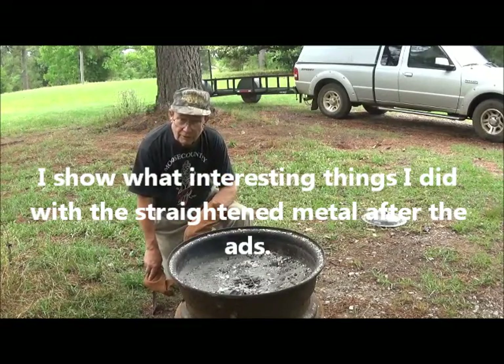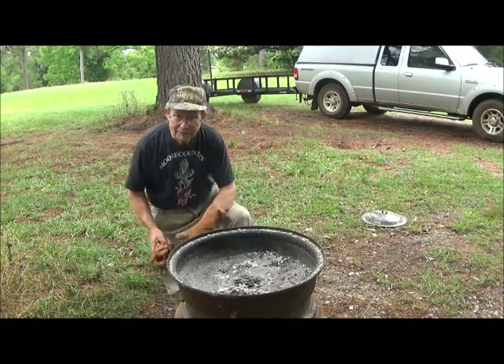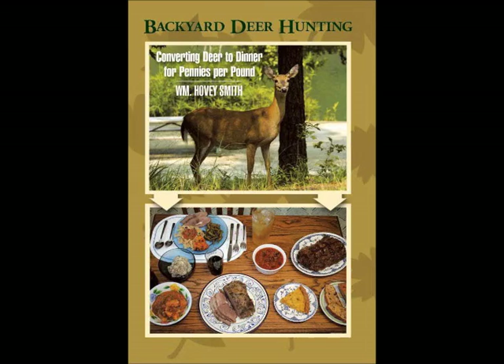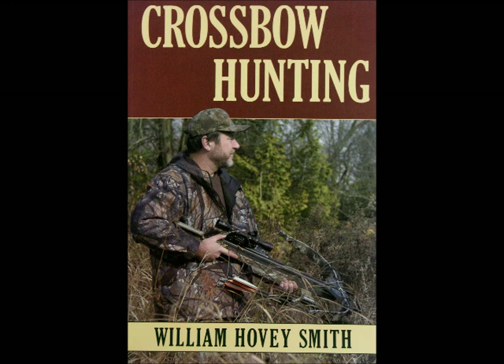This is Hovey Smith, reminding you to hunt what you eat and eat what you hunt. Be legal. Be ethical. Be safe. Goodbye, God bless, and see you next time. In all of my outdoor books, I teach self-reliance and the fact that you use the equipment that you have or buy inexpensive products to do what you need to do to get the job done.